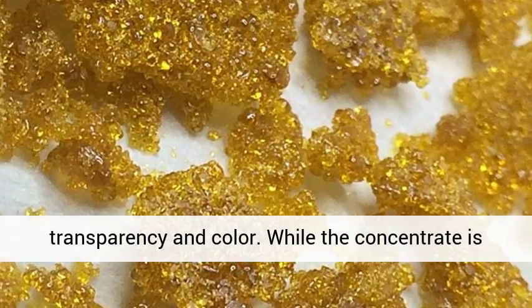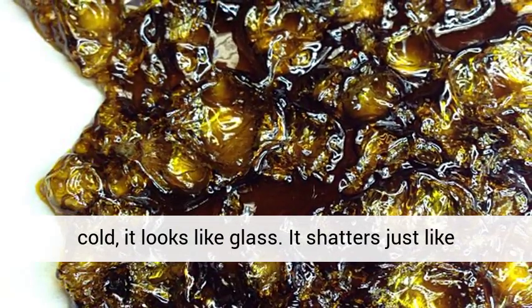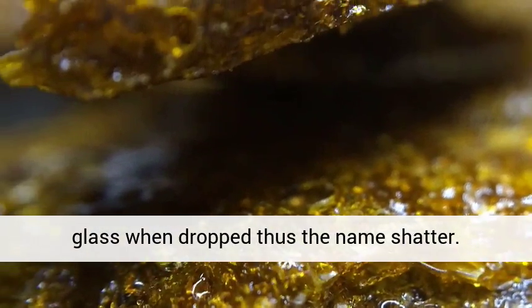While the concentrate is warm, it looks like thick honey, while when it is cold, it looks like glass. It shatters just like glass when dropped, thus the name shatter.